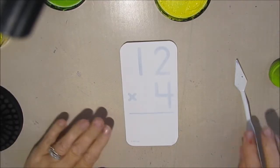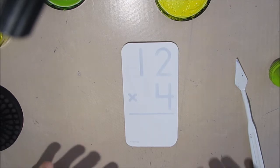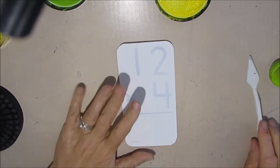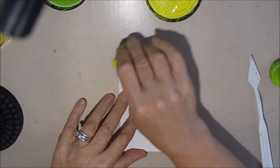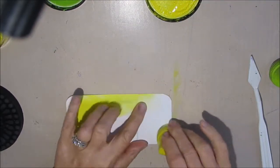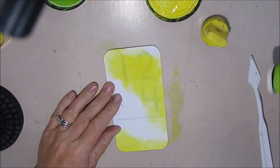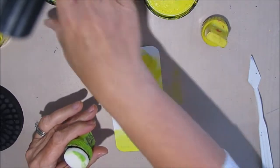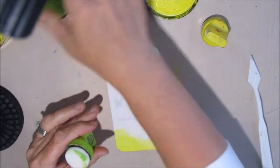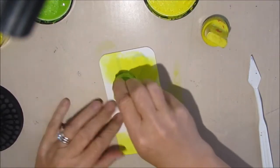I'm starting with a Gesso card, and the prompt I'm using is an actual prompt from Daisy Yellow — it's green, from a few days ago. I'm doing things out of order, so I'm creating a green background. But beyond that, I'm taking the prompt of green as environmentally friendly — simplifying what you use and how you use our world, just leading a more simple life. That's kind of where my quote came from.